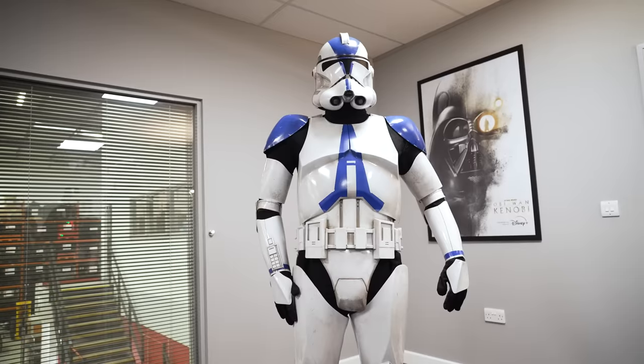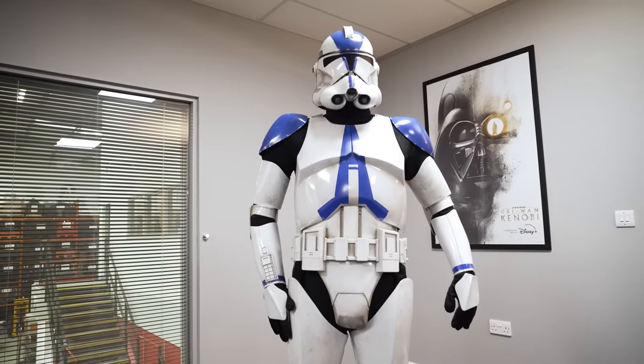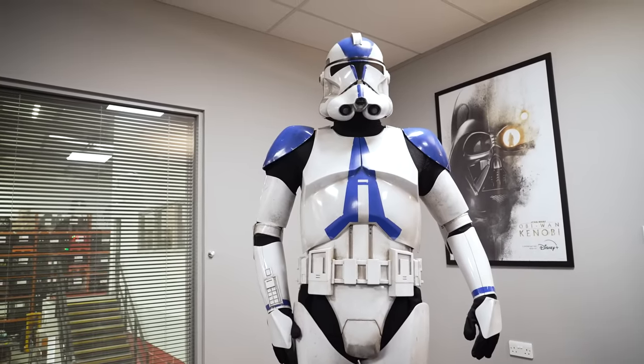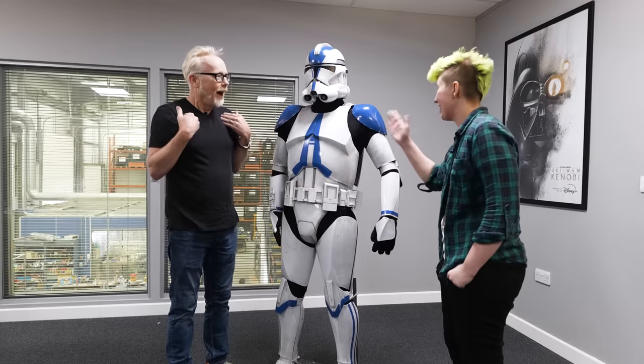Adam confirms that Ace assembled this clone trooper costume, calling it a dream come true. He asks whether this is the first time the costume has been rendered physically, and Ace confirms it's the first-ever live-action version on screen. Both express amazement at that fact.